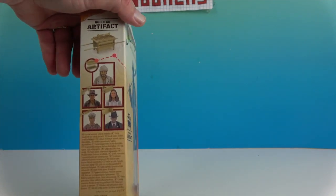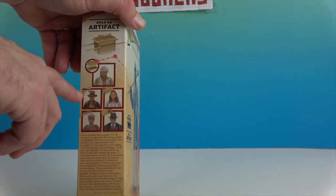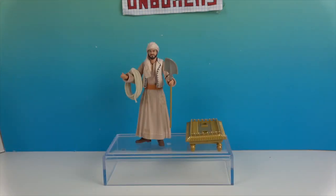The last figure we have left is Belloc. When he comes, he has the poles piece. I didn't realize it before, but the back of the box actually shows you what each piece is — that's cool! So stay tuned, because that one will complete our set. But for today we're going to go ahead and get Sallah out of his box and give you a much closer look.